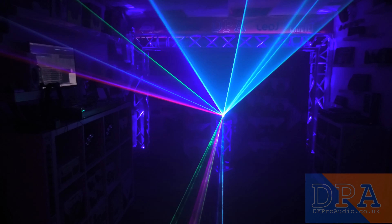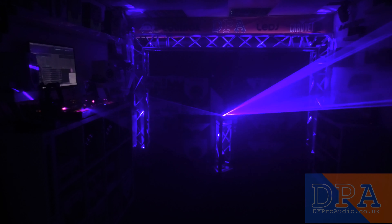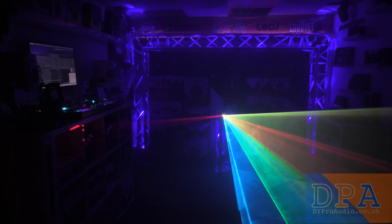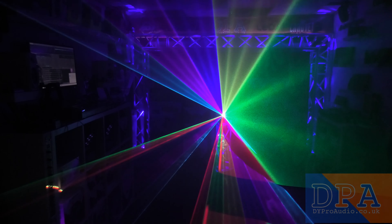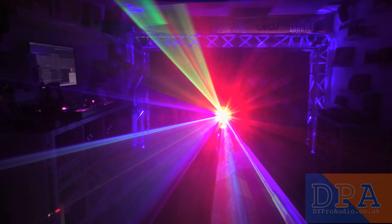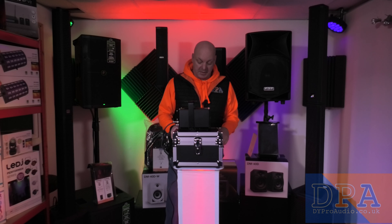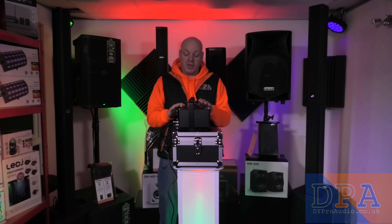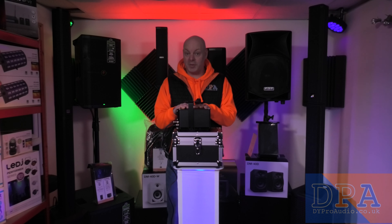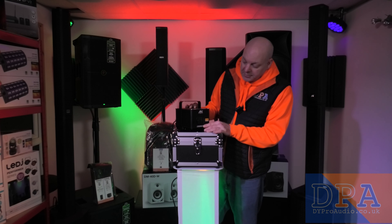You can use this on mobile disco rigs, but it's more suited for event discos, events, and festivals because it is a heavy duty unit. There are different versions available — we do have lower powered lasers including 1000 watt ones, and they are all IP rated so you can use them outside. You can find these on our website at dyproaudio.co.uk. This is the model LZR 5000 RGB.